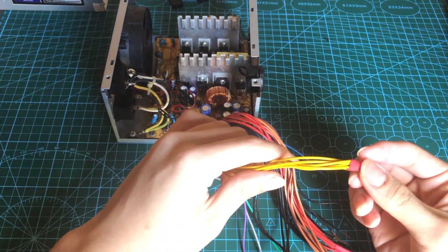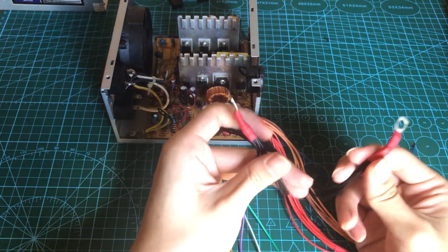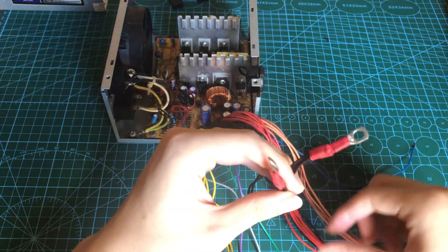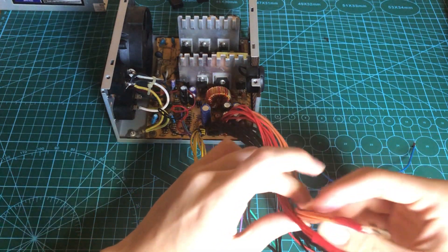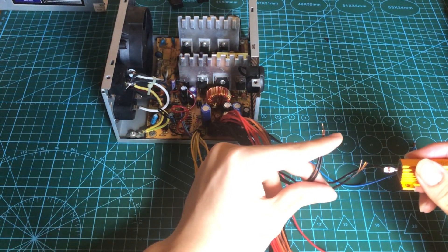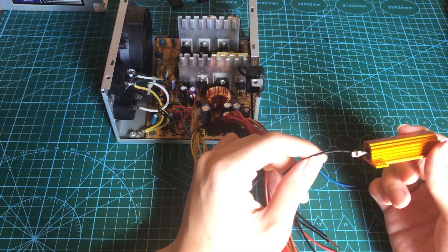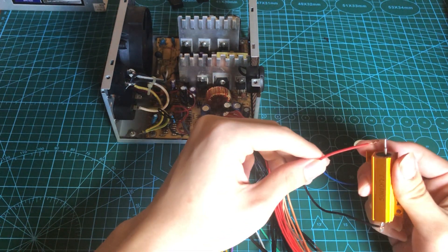So this is the 12V rail, and then these are the ground. I separated them into two groups because my lugs couldn't fit all of the wires in. This is the 5V and this is the 3.3V. I left out 4 of the ground wires — two of them will be used for the LEDs, one for the switch, and the other one for the dummy load. I also left out one 5V wire, which is for the dummy load as well.